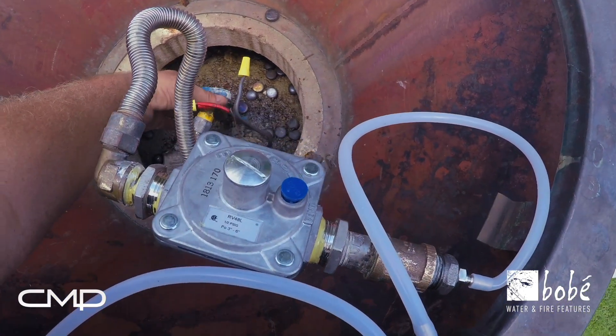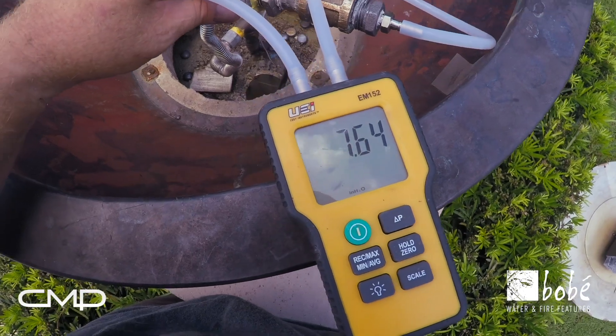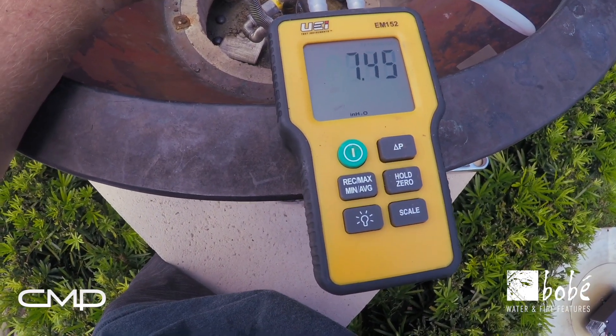I'm going to turn the gas valve on. It jumped up to 9.6. It's going to stabilize now and come down to what its actual operating pressure is.